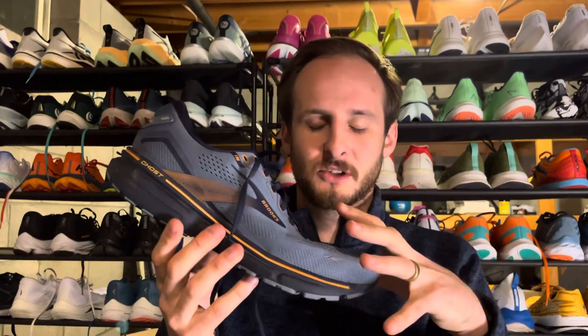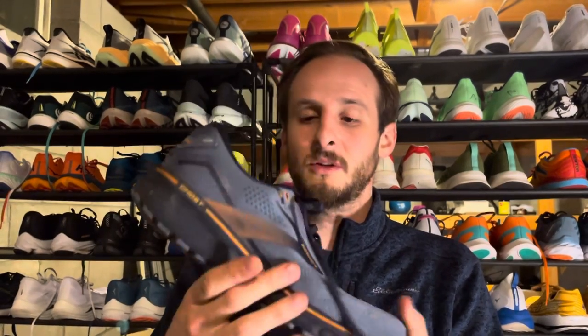Not that everyone should buy a Brooks Ghost 15 for their first shoe, but it is one that fits in a category of shoes suitable as a first option. And it doesn't mean it can only be for new runners — if you find this is the right comfortable shoe for you, it is very nice for daily training. It has a very durable outsole, but it's not going to give you a dynamic or exciting running experience. That's just not what it's made for.